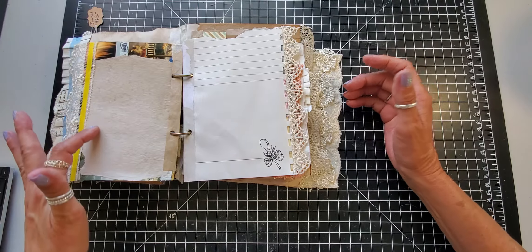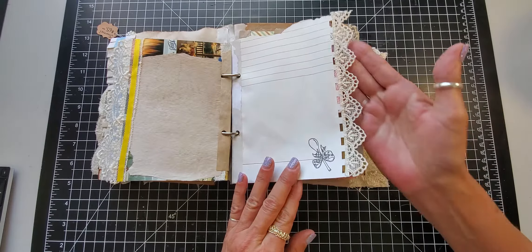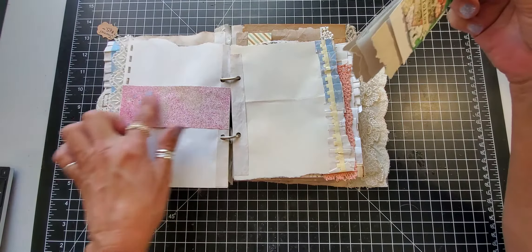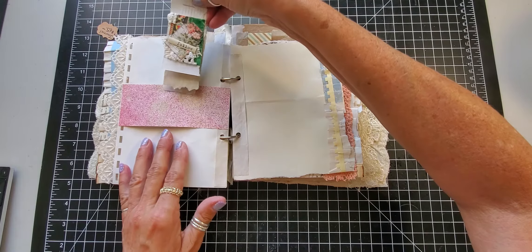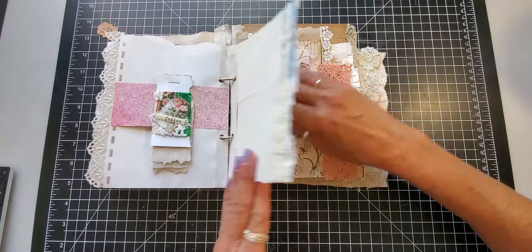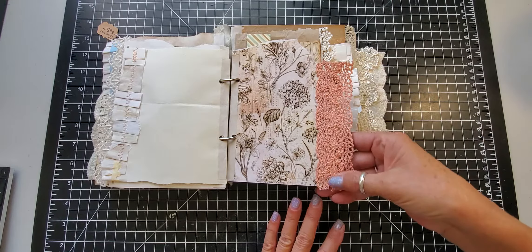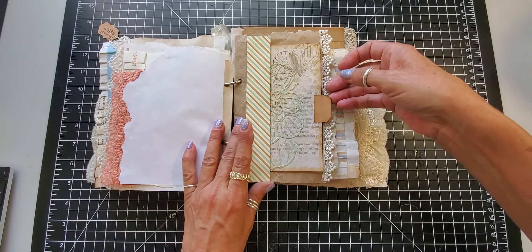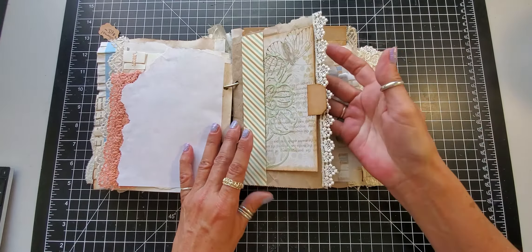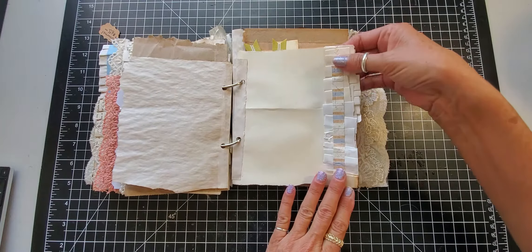Then I put a little ribbon on this side, added another ruffle or lace trim on this page, we did a little belly band, and then I just have this little flip notepad. Another paper ruffle on this side of the page and this side of the page. I added this lace trim here, a journaling card, and a little tuck spot there with some lace trim on the edge, plain copy dyed paper, and a ruffle page.